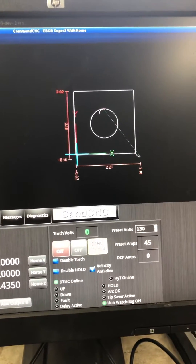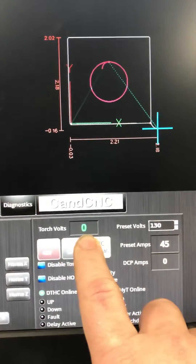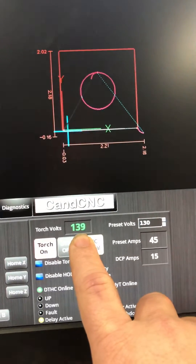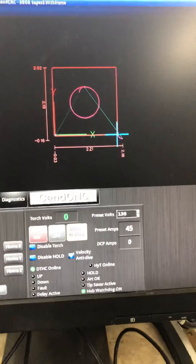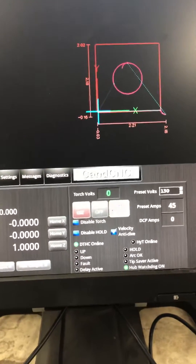So we're going to hit resume — it's going to cut. We're looking at this number right here when it goes on the square. It was running about 134, wasn't too far off the mark.